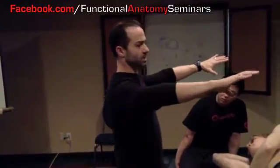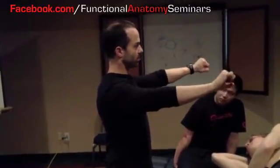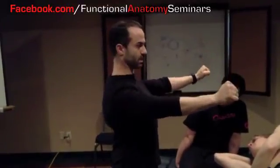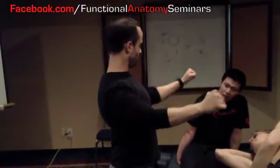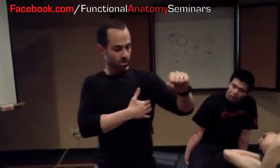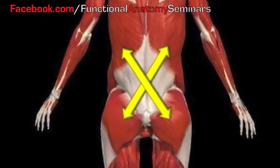When you're bench pressing, in your mind you have to think of bending the bar. The reason why we think of bending the bar is so that we pull those shoulder blades in, and then the bench happens from this position. From this position we have a lot less stress on the bicep tendon. We're engaging our latissimus, and by engaging our latissimus we engage our glutes, which helps to hold the bridge in the low back.